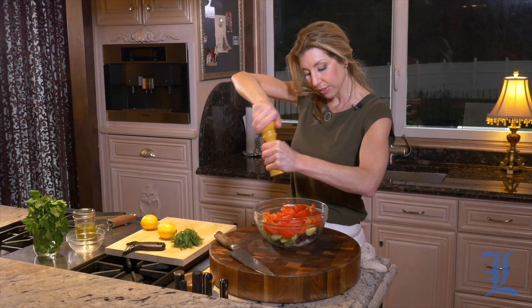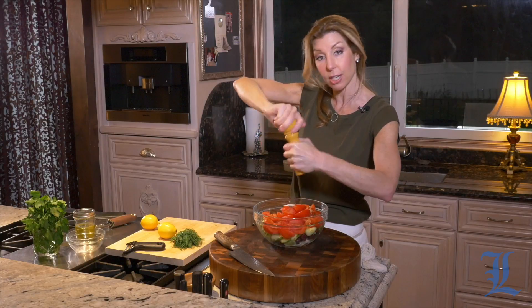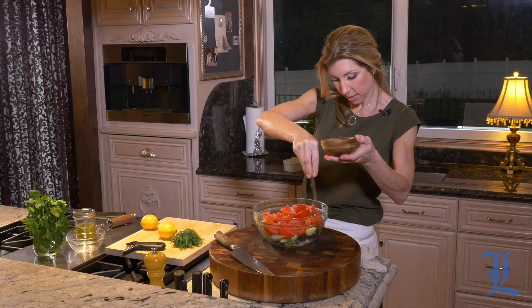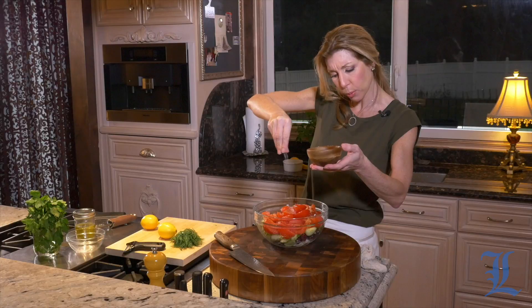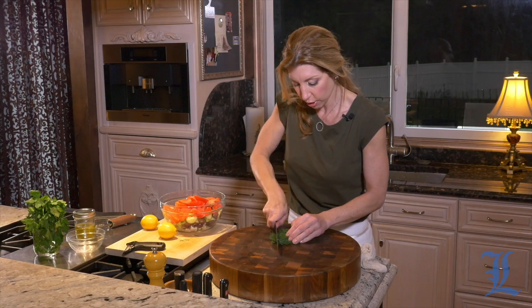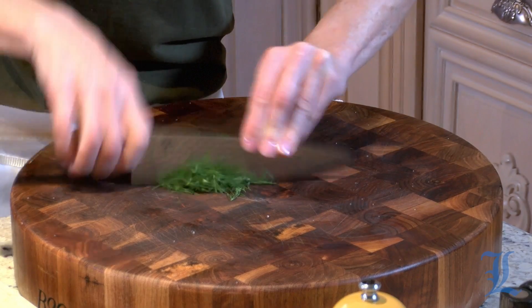Now, I layered it this way for a reason — that way my cucumbers and tomatoes can be right on top to grab all that salt. So now we're going to season it; tomatoes need their salt, but we need to be careful because that feta has that sort of natural salt, and so do the kalamatas. And now our fresh herbs — we have some fresh dill and fresh parsley that we're going to toss in there.